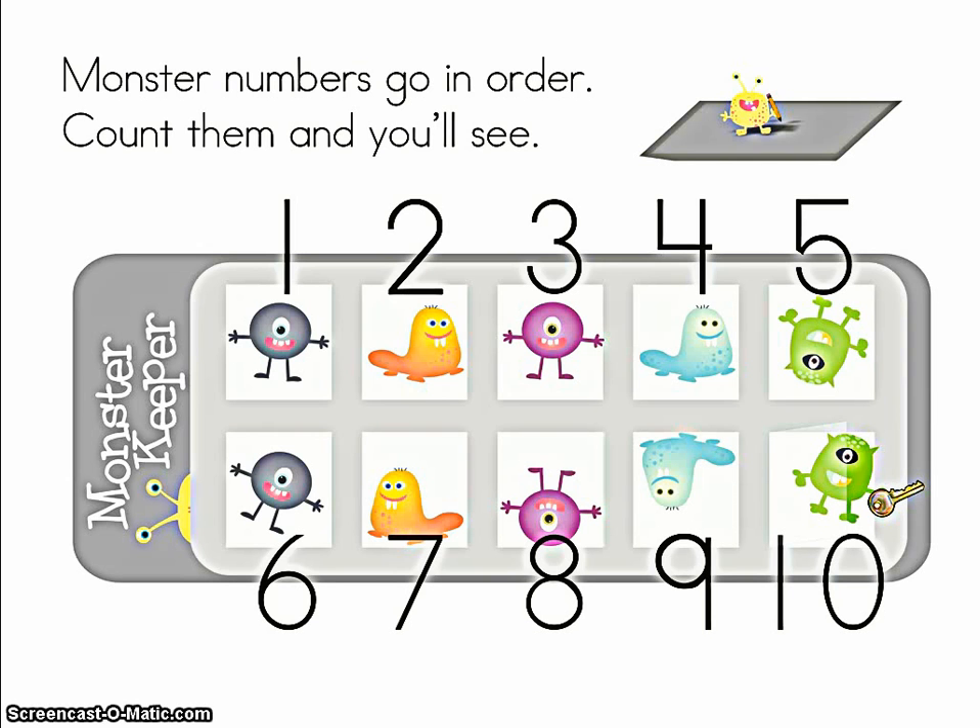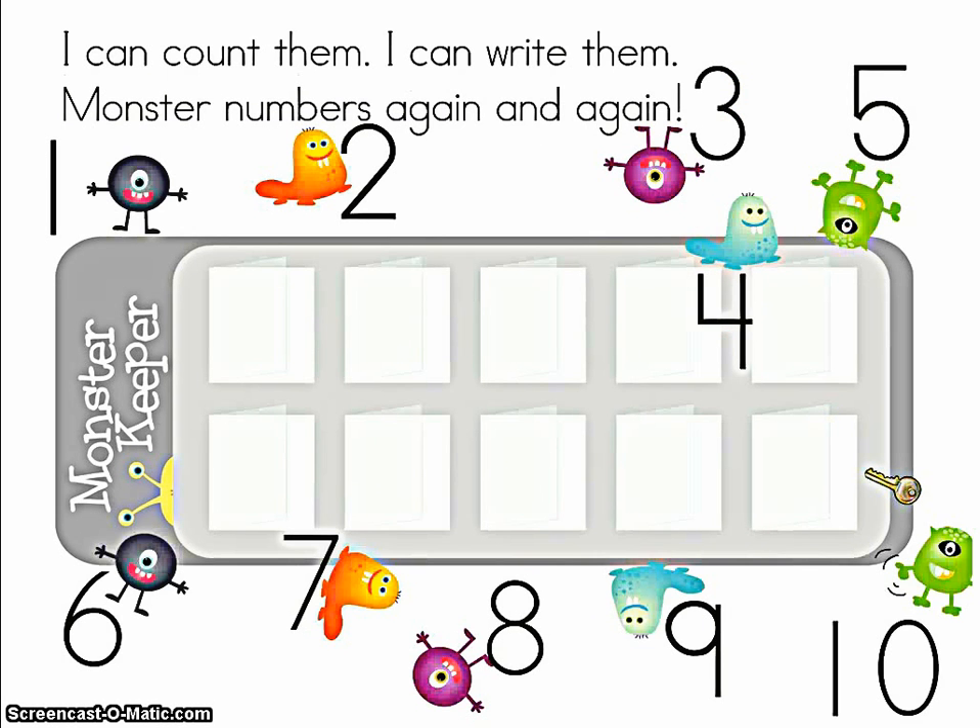Monster numbers go in order. Count them and you'll see: one, two, three, four, five, six, seven, eight, nine, ten. I can count them, I can write them — monster numbers again and again. One, two, three... what happened to these monsters? Four, five,